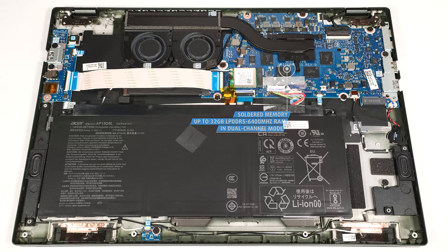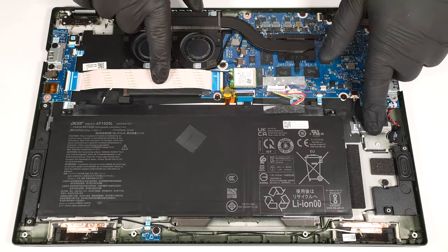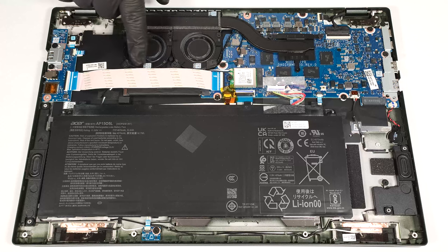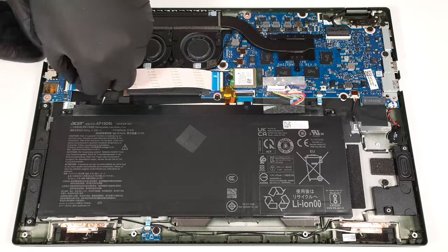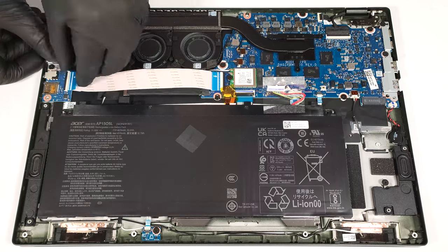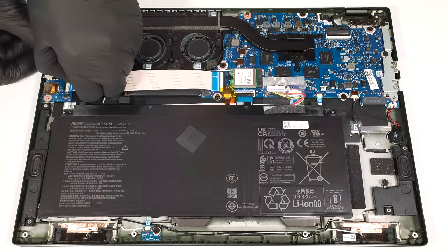There are two M.2 slots for Gen 4 SSDs. The one above the battery is hidden underneath a ribbon connector, and you have to disconnect it gently if you want to reach the NVMe that is covered with a heat shield.